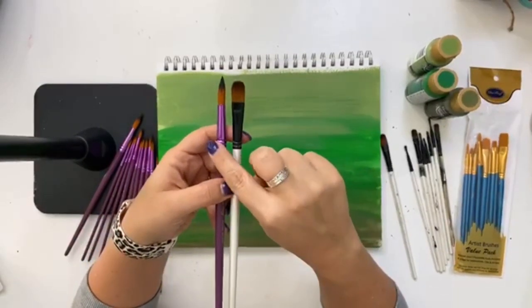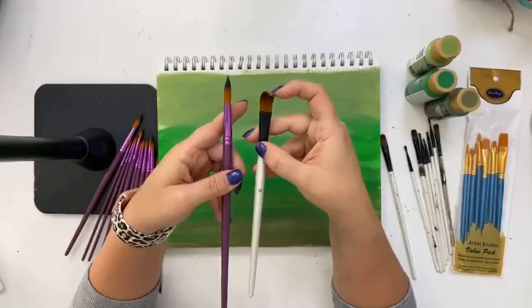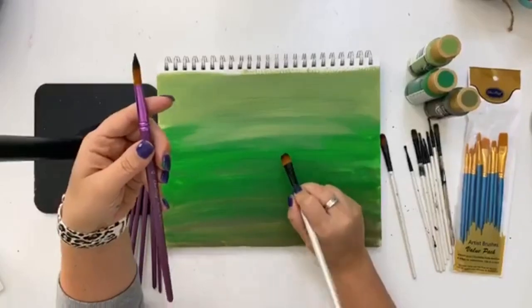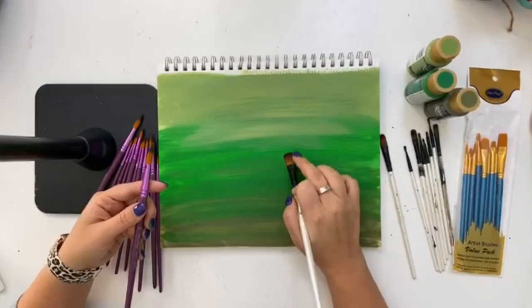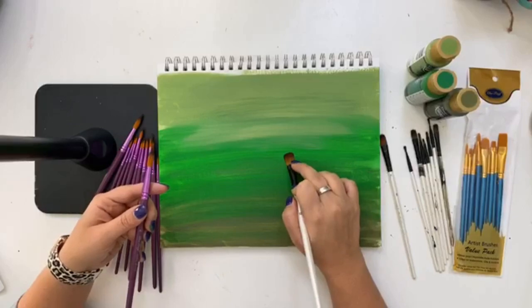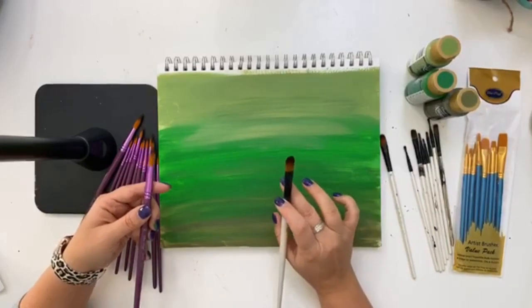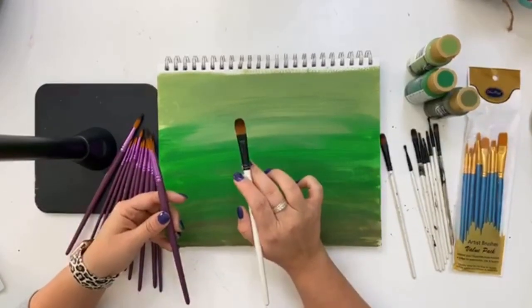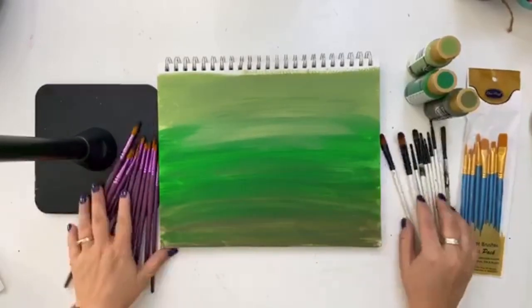I don't usually use these really large ones because on door hangers I don't want my lettering to be this big. If you use this brush and push down on the bristles, the letter is going to be about a little over a half inch wide for each section, and you're going to have huge lettering. So if you're working on a sign for a yard sale, this would be the perfect brush, but if you're working on a door hanger, it's probably a little too big.